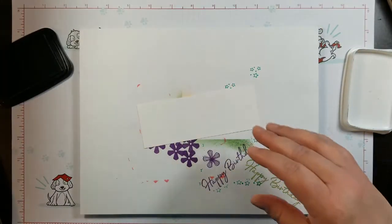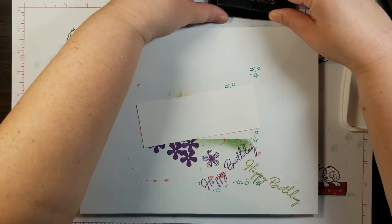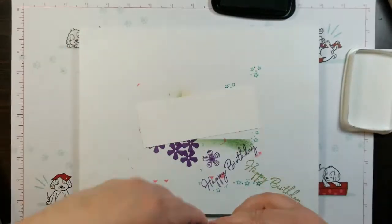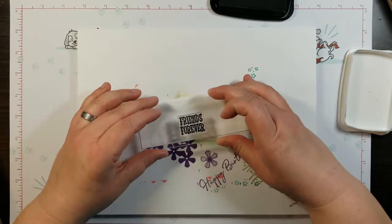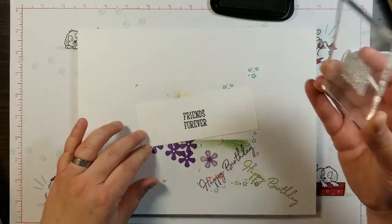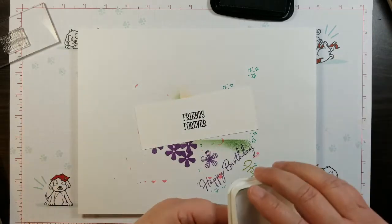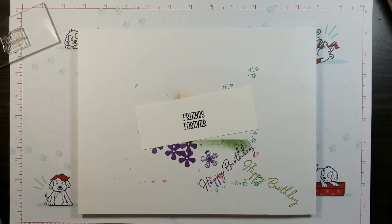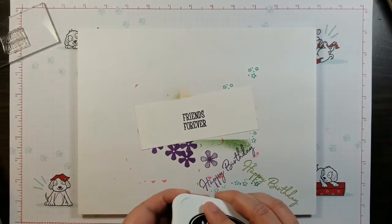I'm going to stamp the friends forever sentiment straight in the middle of the whisper white strip, as centered as possible. Actually, I'm not going to cover that up right now — I'm going to go ahead and stamp the puppies first.